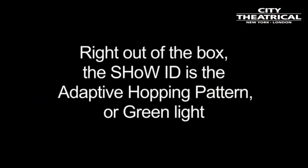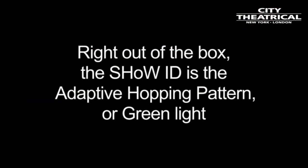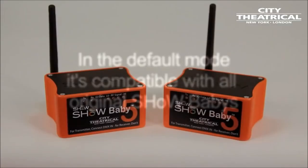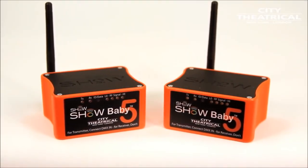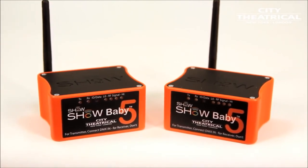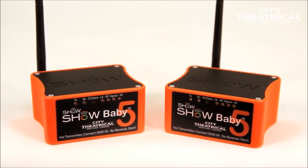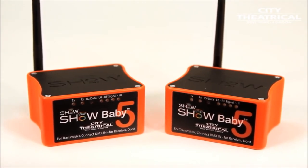Right out of the box, the default show ID for Show Baby 5 is the adaptive hopping pattern, which is the green light, and that means that in its default mode, Show Baby 5 is compatible with all original Show Babies. And if you want to learn more about wireless DMX and go much deeper into radio and antenna technology, watch the five webinar series on wireless DMX on our website, citytheatrical.com.